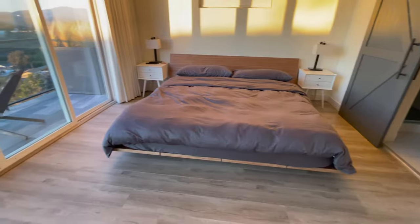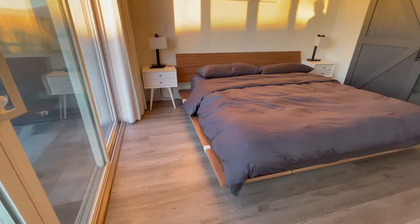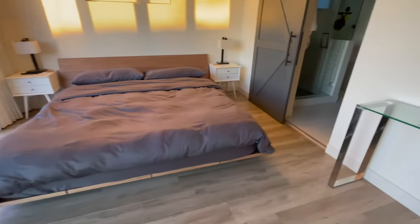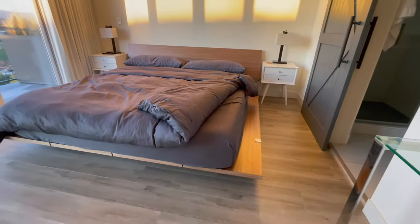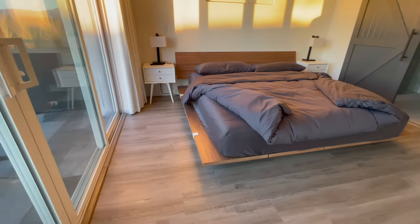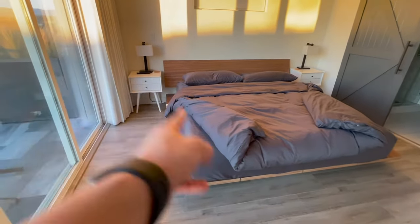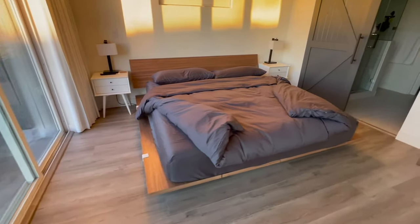The number one thing to look into before purchasing this bed frame is making sure the size fits your space. For context, this room is just over 12 feet wide, and the bed is quite wide itself. As you can see, this overhang on either side is about six to seven inches. It's pretty deceiving on the website — if you look on Floyd's website, you'll see the image of the King where the mattress basically ends at the bed frame, which I'll show here so you can see what I'm referring to.